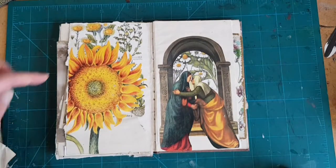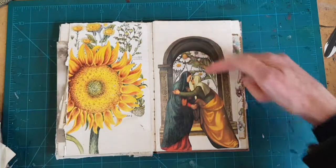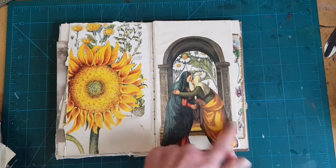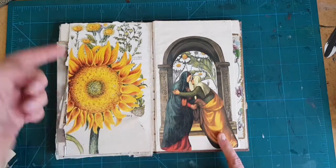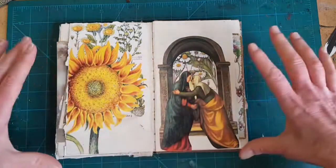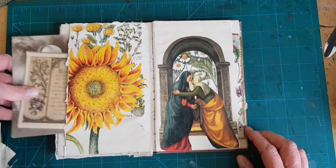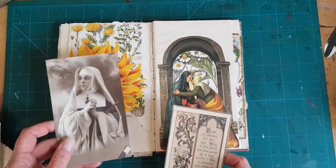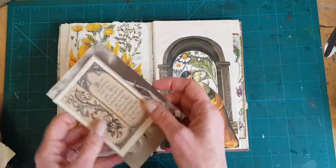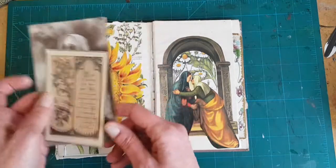I again use the wildflower fragments here and also inside of the arch — we have the gold in her tunic, the flower, and in the center of the flowers here, so that holds that page together. This is another pocket, and again I don't know if these are what's going to end up in it. I collect postcards, so maybe.